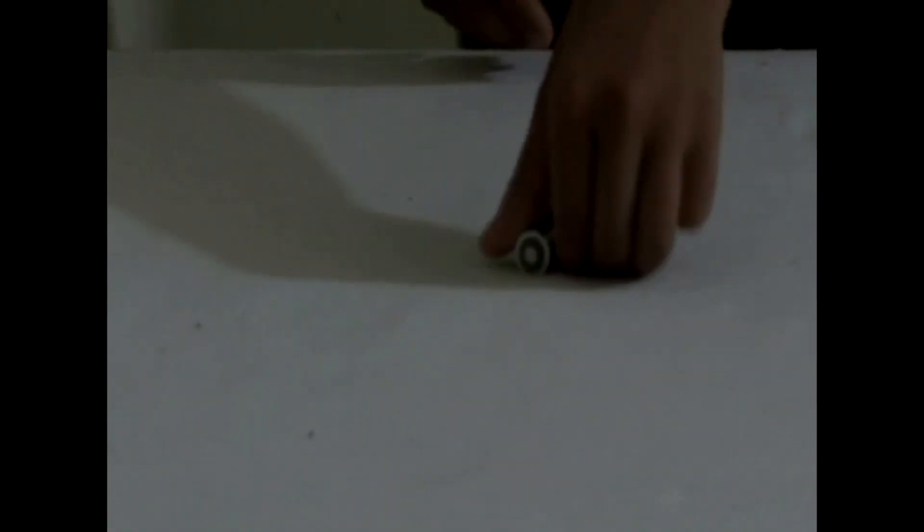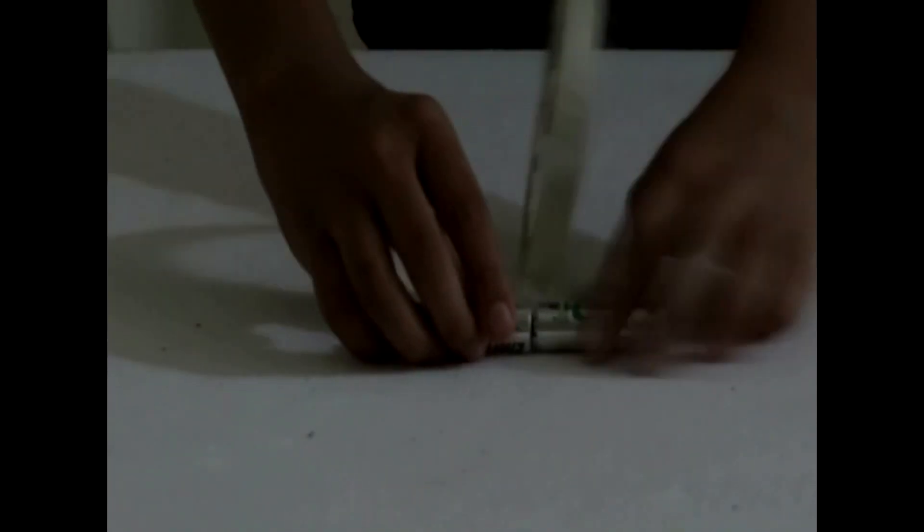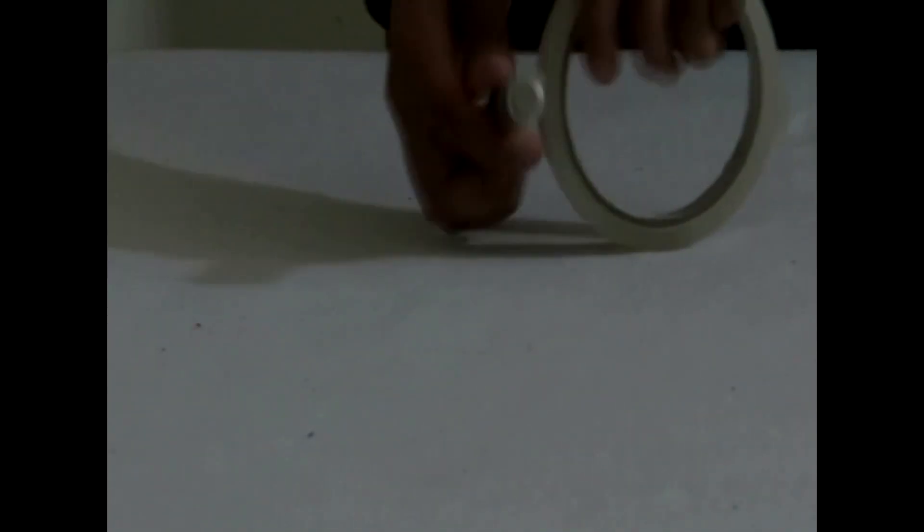The motorized way of making the Newton's disc is not the only way — there are many other ways. If you want me to make a video on the other ways, then just comment and I am going to consider it seriously. So now we have finished the coloring part. Now we are going to deal with the electronics involved in the Newton's disc. First of all we take two batteries and connect them in series.